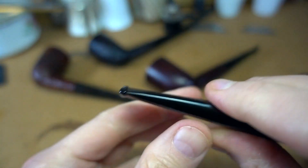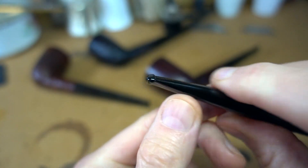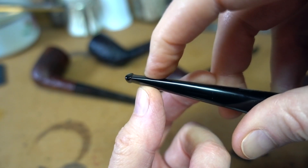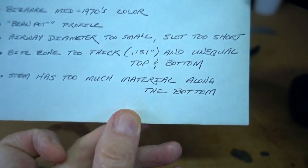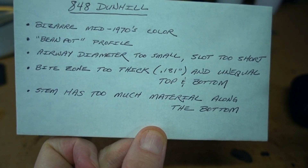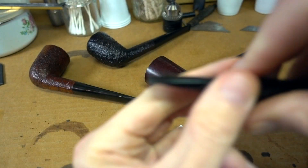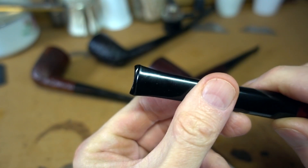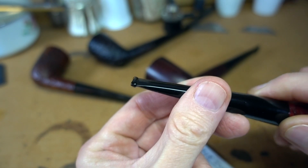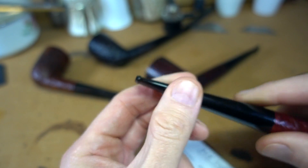The same thing applies to the thickness of the bite zone. On this pipe it is 0.181 inches, which is much thicker than what Dunhill produced both before and after their rough patch in the mid-'70s. So we'll clean that up.